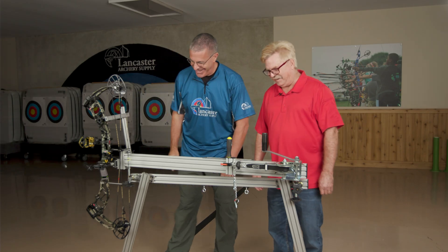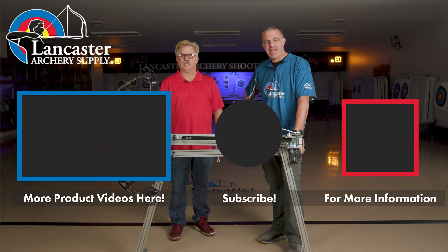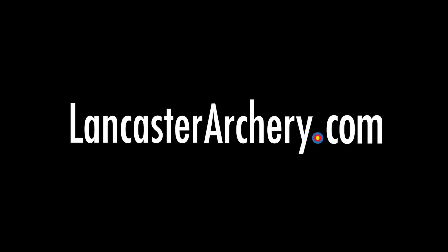That is the Koop's BowSmith - a great tool for your home bow shop or your professional bow shop. Vern, thanks for the demonstration. Thank you for having me. If you like this video, give us a thumbs up. If you want to see more videos like it, subscribe to our YouTube channel. Don't forget to click that bell to get notifications whenever we put out new videos. And as always, if you have any questions, you can visit us at LancasterArchery.com.